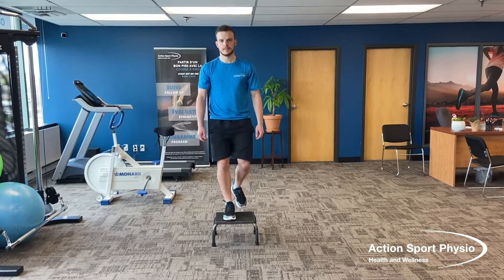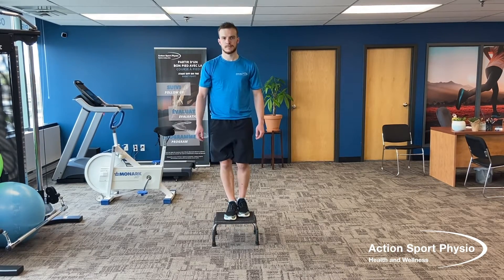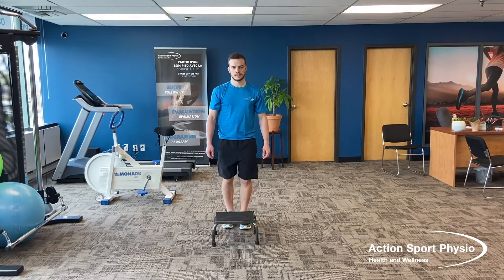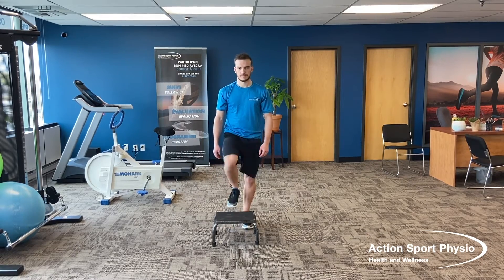For the step up, you're just going to need a step — you can use your stairs or a stool at home. Ten times on one leg, putting the foot down and using the foot that's on the step to get you up.